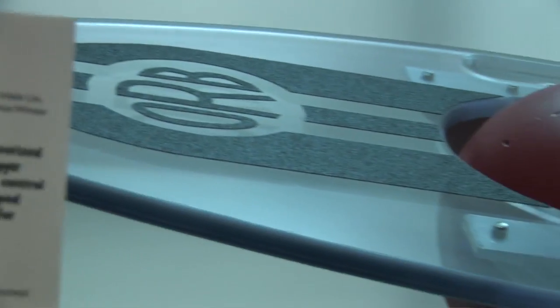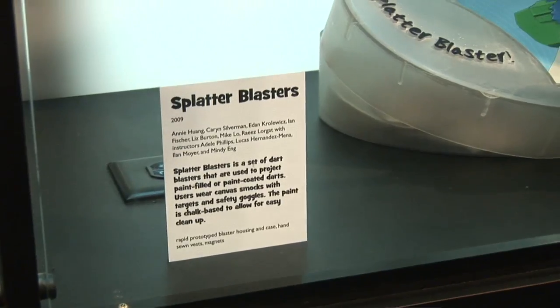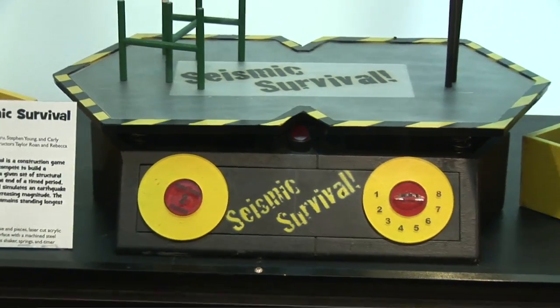Some of the toys have gone on to the point of filing a patent and working with large companies on trying to license the ideas.